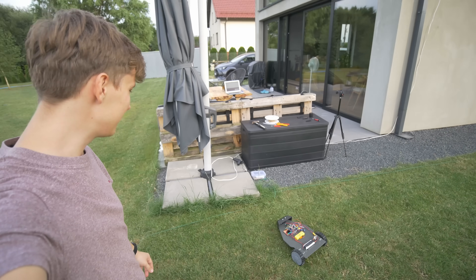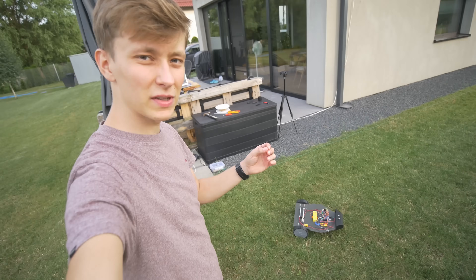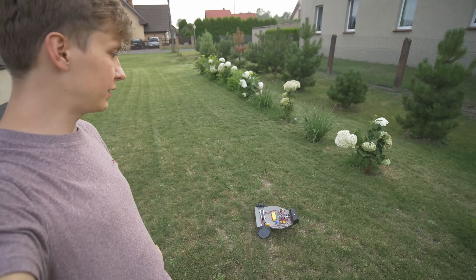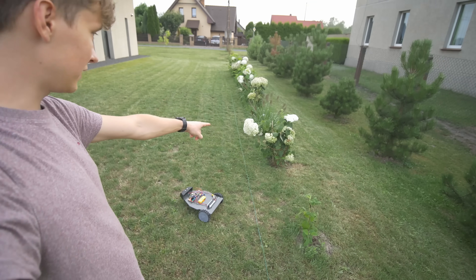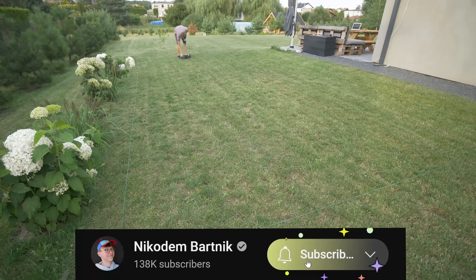Let's see it now. Yes! It's very sensitive — maybe even too sensitive. So I set the threshold to 0.1; maybe 0.15 will be enough. But it seems to be working very, very well and not destroying the flowers, which is very important.